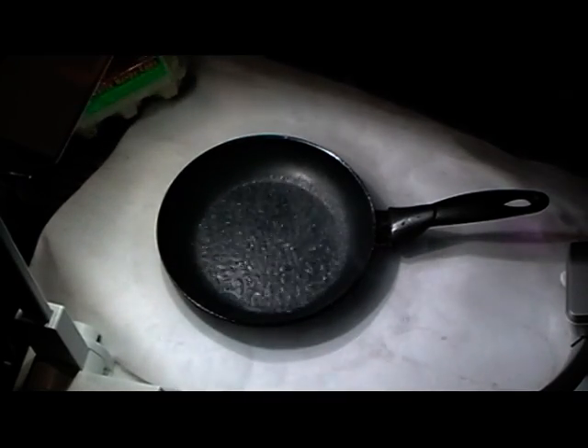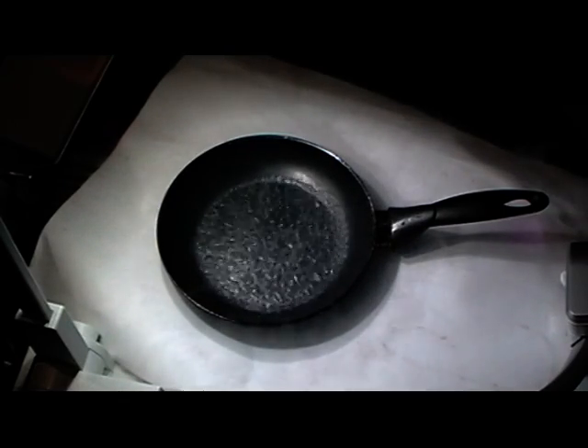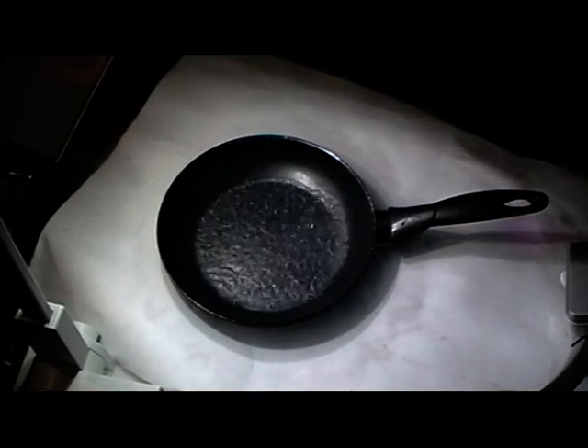So what we're going to do next, we'll just let that fry away. You might be able to hear it - it sounds like it's frying but it's really just boiling so rapidly.